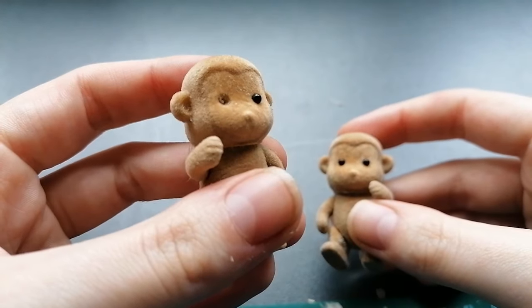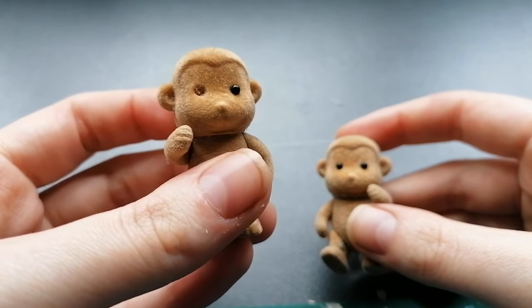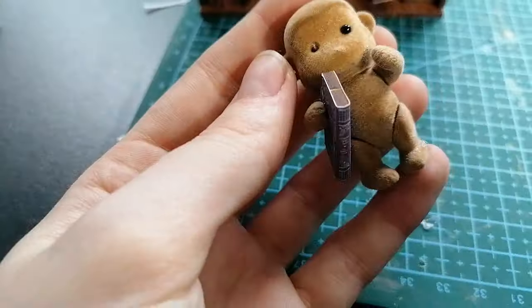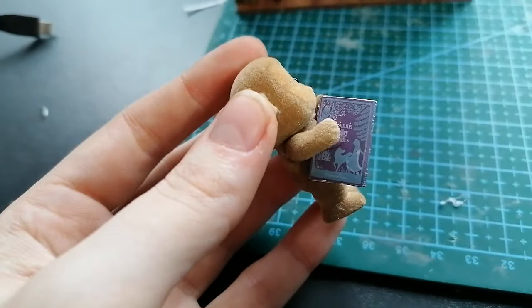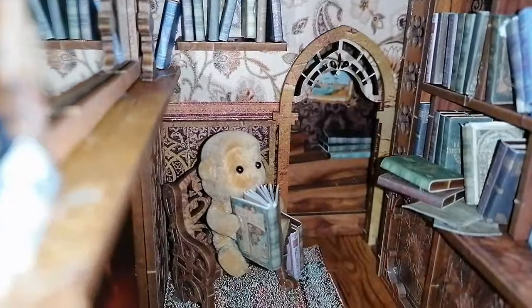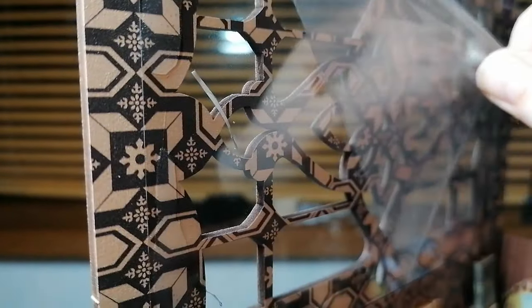I thought it would be fun to get some little characters in here from the last video — you may remember these little monkeys. One of them is missing an eye so he's the blind monkey. One of them is going to be downstairs in the chair and one of them is going to be upstairs, maybe sorting out the Braille options for the library. They're actually sized so perfectly and it makes it look so much more alive. We do need names for the two library monkeys — if you can comment them down below that could be really fun.